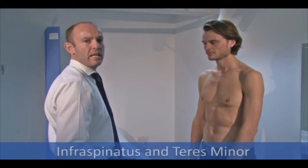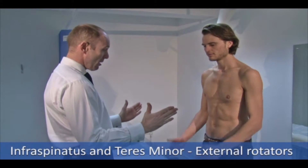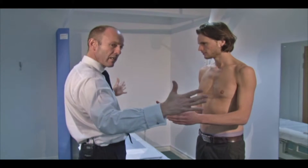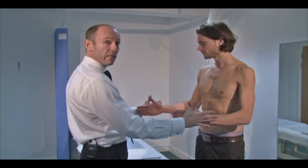The next thing to look at is infraspinatus and teres minor, which are external rotators. Sam, if you can put your arms up in this position — this is resisted external rotation. I'm going to push in and Sam's going to push out against me. I'm looking for pain or any obvious weakness.